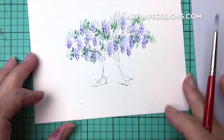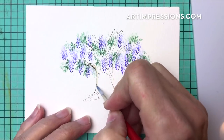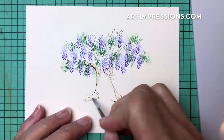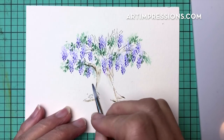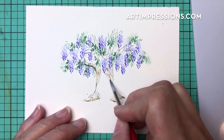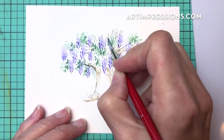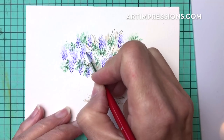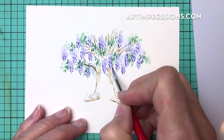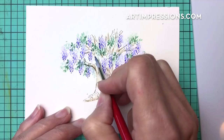Now let's get started on the tree — I'm going to pull the color out of the tree trunk, starting more towards the bottom. Just drag this color out. These roots coming out of the bottom will have a highlight on top, so concentrate the color on the bottom — it's all about making things look three-dimensional. In between the flowers and foliage, pull that color out so you can still see the branches through all the blooms.